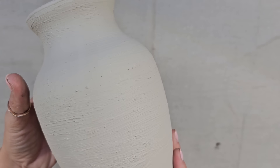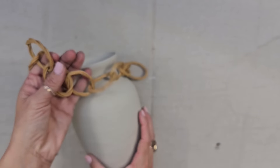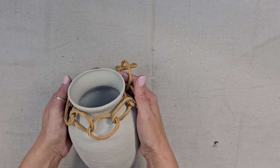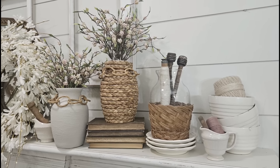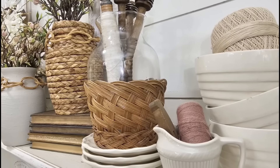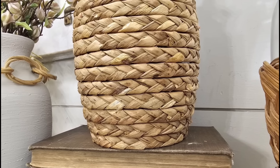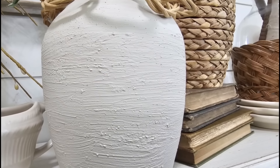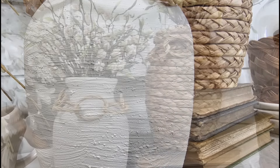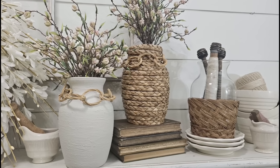Do y'all think this looks like an actual piece of pottery? Would you think that this started out as a glass vase? I also think this piece needs its own chain basket necklace. I love how all three of these came out. I'm not sure if I could pick a favorite, but if you have a favorite, leave a comment below and let me know which one you like best. And if basket chain necklaces on pottery becomes a new trend, I don't think I'm going to be mad about it.